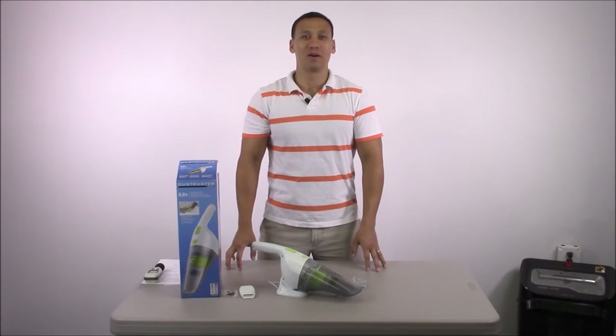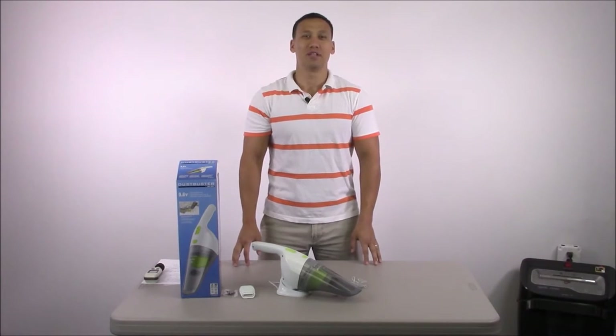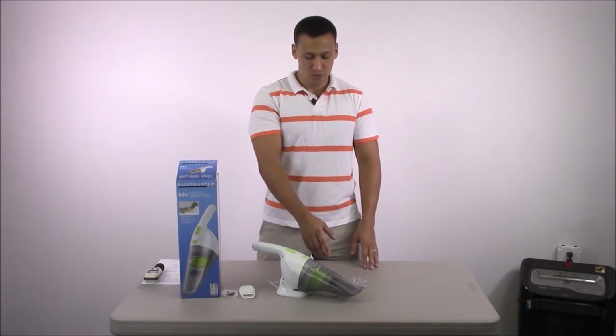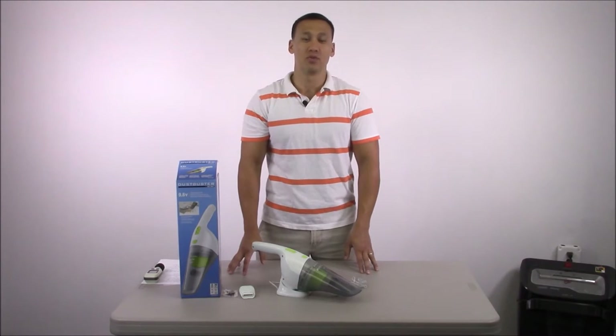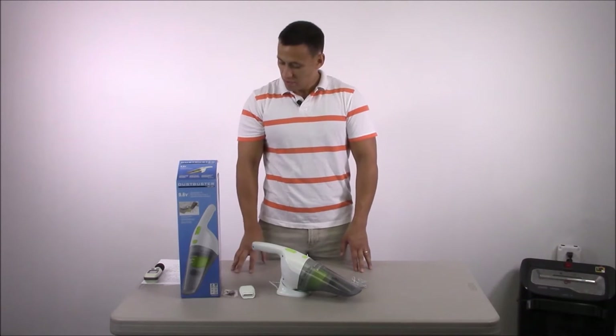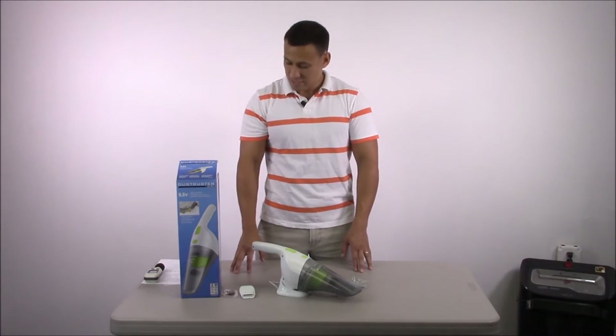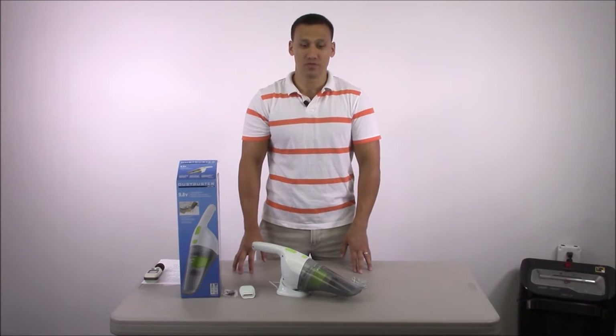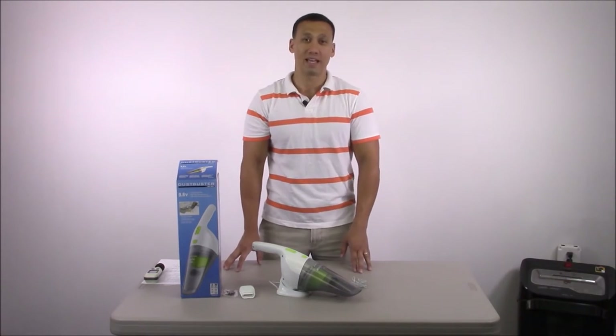Hey there, this is Eric with Prints and Supply. Welcome back to our YouTube channel. Today we're going to be looking at the Black & Decker Dust Buster. This is the newly reinvented design of the original model.